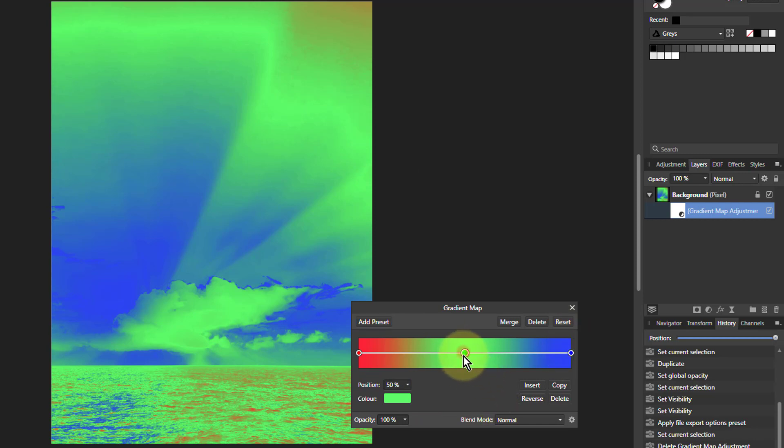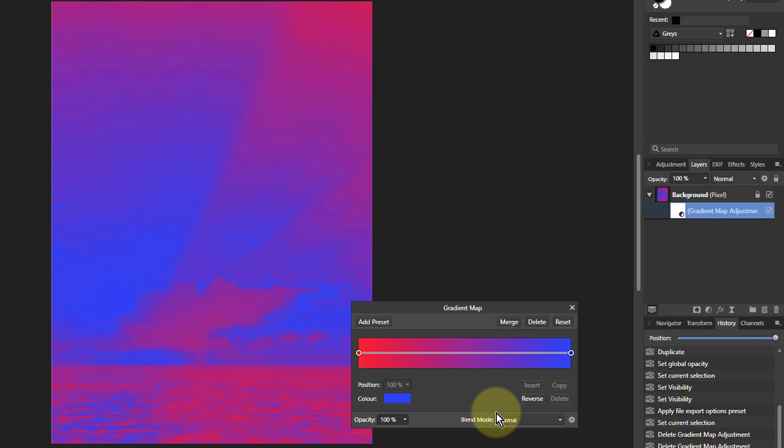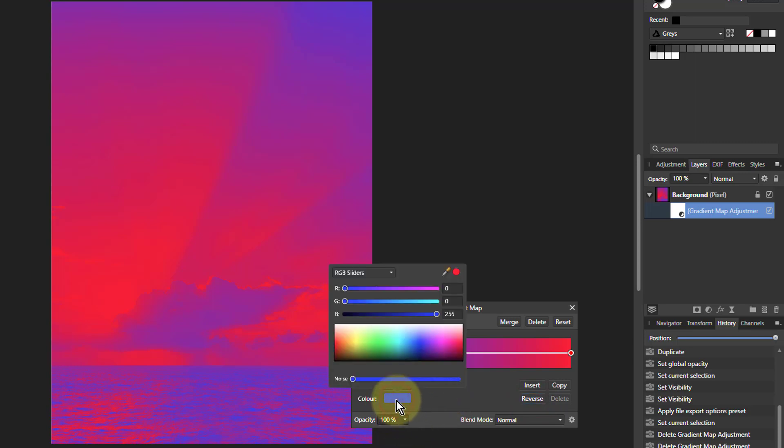We need to change this, so I just drag off that middle one. We're going to do it in teal and orange because that's the easiest combination and it works in a lot of situations. Reverse that because we're going to do teal at this end. So we want red right down, blue right up, and green in the middle.